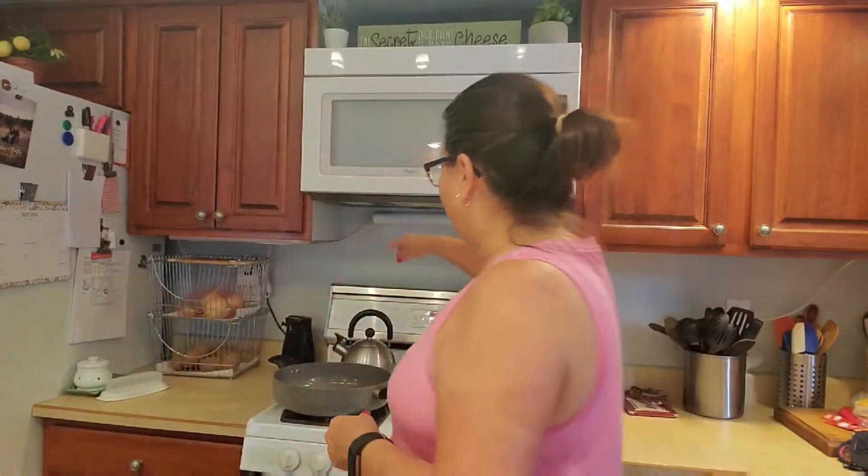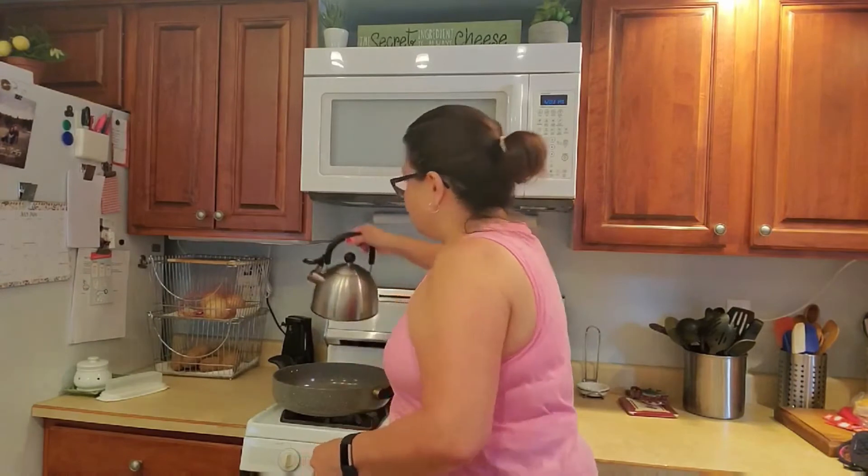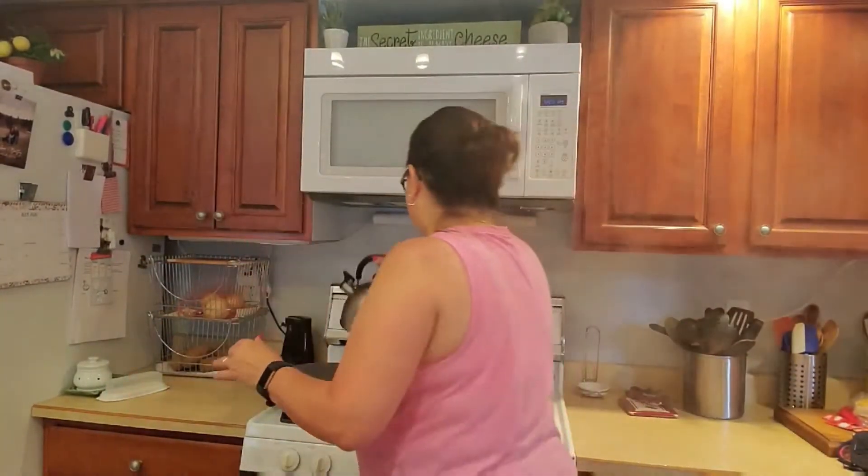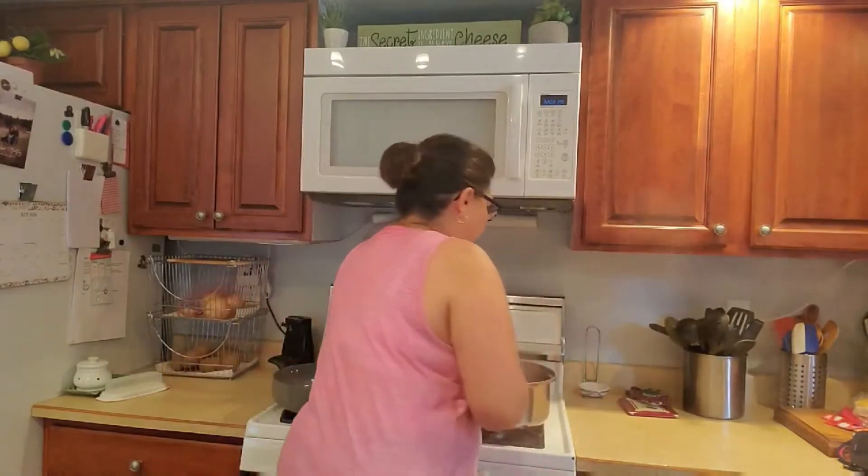I've never tried this no-boil method for the lasagna noodles before, but Sonny made it look easy. I'm going to pour my boiling water over it. I've got two containers of boiling water to make sure I'm totally covering all of these noodles. It's salted water — not the one in my tea kettle, but the one in my big pot is salted.